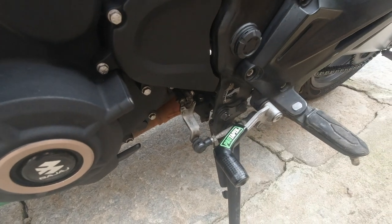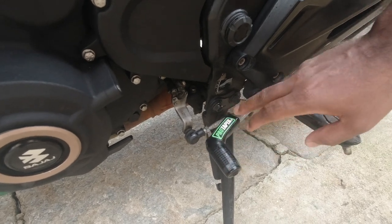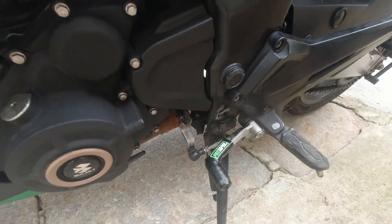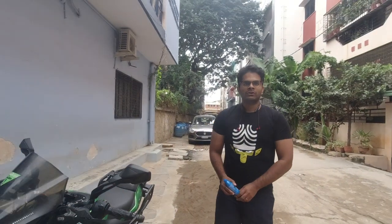It will definitely protect your expensive shoes if you're wearing shoes when riding outside. Nobody likes scratches on their shoes, so this is a good protection to have. And yeah, that was a short video on this bike modification.